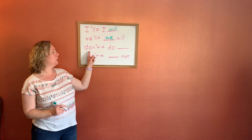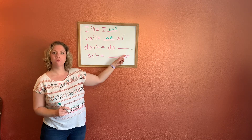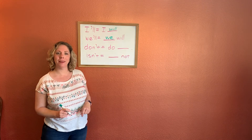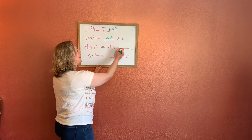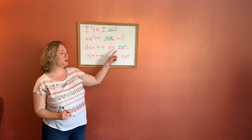Our next word we have: don't. Don't means do blank. What fills in that blank? Not. Very good. Don't means do not.